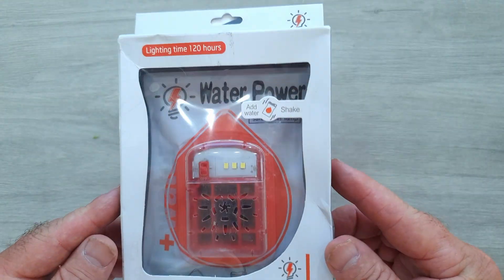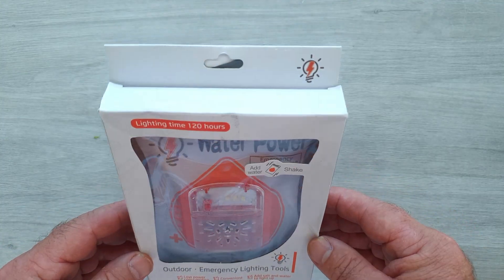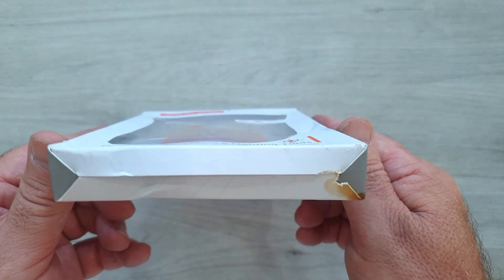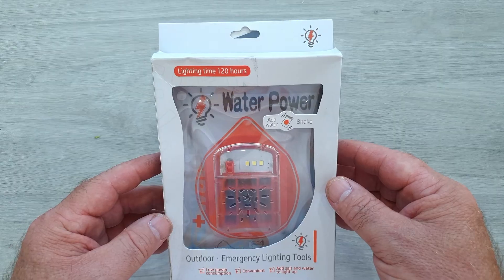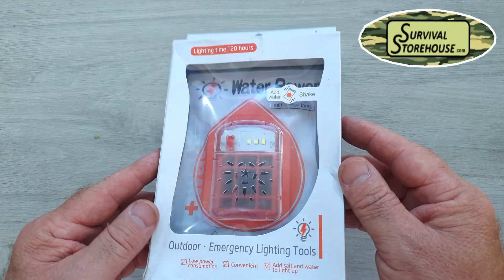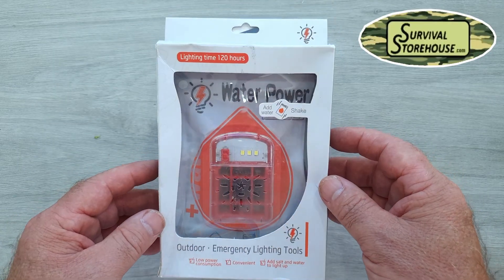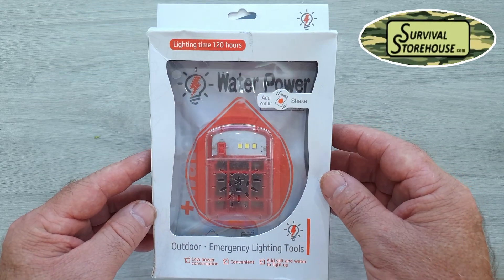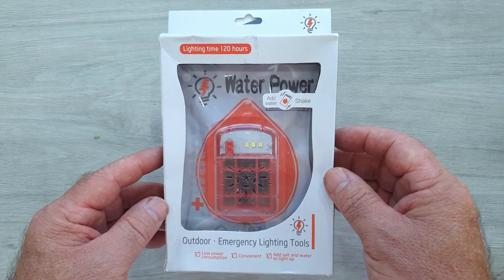Let's take a bit of a closer look at this thing. It comes packaged in a pretty flimsy sort of cardboard box, the kind of thing that you would hang on a hook in a store. It's a little bit deformed because I've had this for quite a while. It was actually sent to me from Survival Storehouse with a few other things to review on my channel. Thanks, Survival Storehouse, for sending me this.